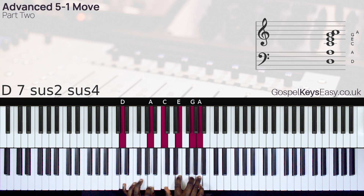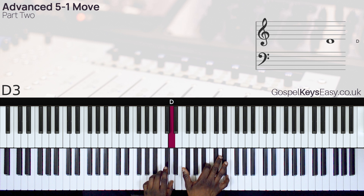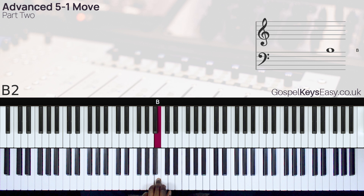So this is what I'm doing on my left hand. So I'm going back to the 4. This is the 4, this is the 5. So I'm going back to the 5 chord.